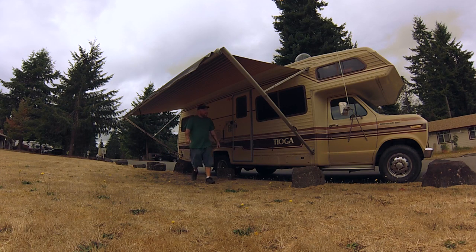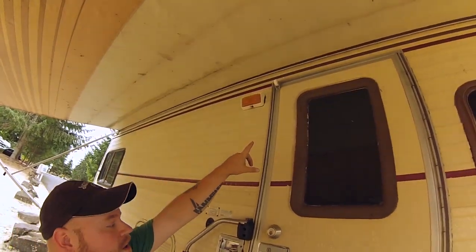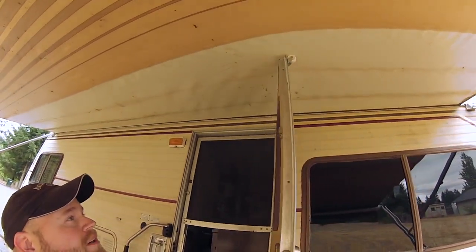And there you go. A couple things to note — up on top you've got a wheel so that when the door opens, the metal is not going to scratch the awning. It makes it safe to open and close the door.